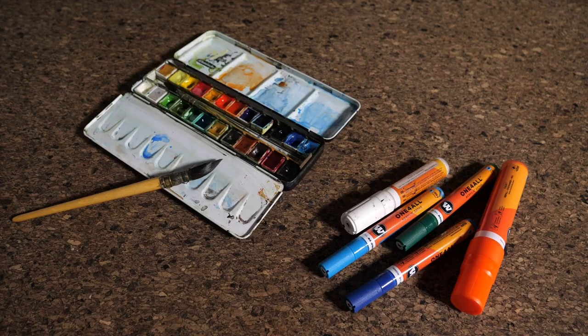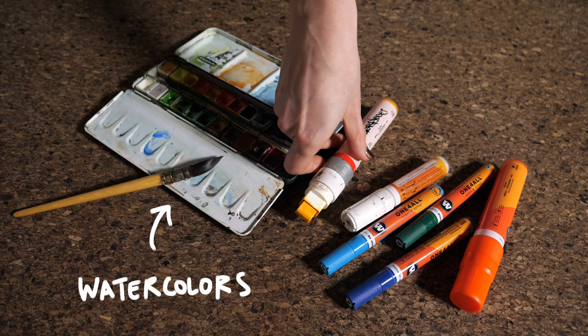The two of us will be using the sketchbooks by Etcher, which have a canvas, so all kinds of media would work on them. We decided to go with watercolors and acrylic paint in the form of markers.